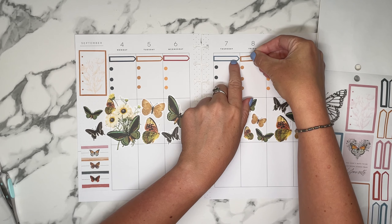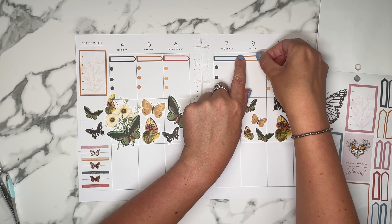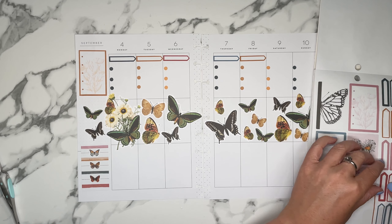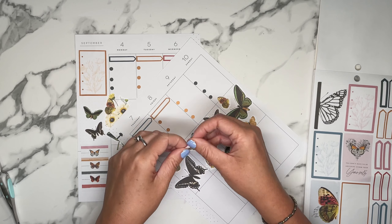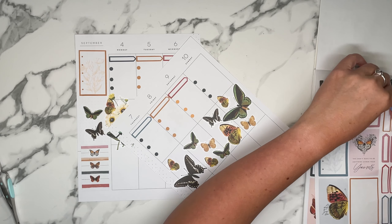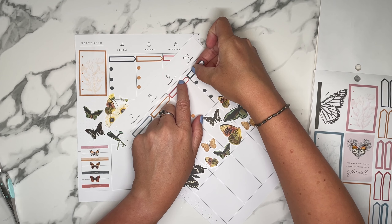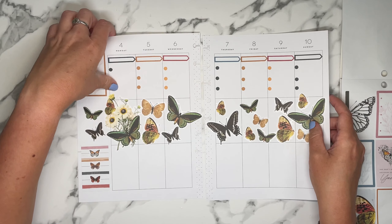This looks nothing like a fitness spread — it would look like a regular weekly spread, which is perfectly fine. It doesn't have to look like a workout spread. Just like you can use fitness stickers for a regular spread — just because it's girls working out or fitness motivational quotes doesn't mean it has to be for a fitness planner. It can be for any planner, your journal, or anything.